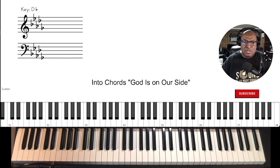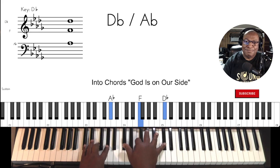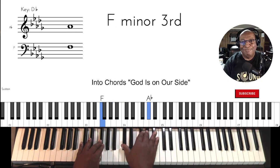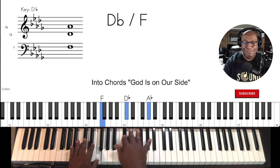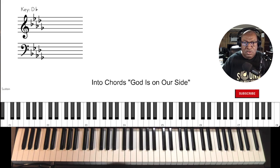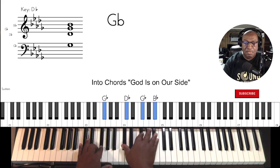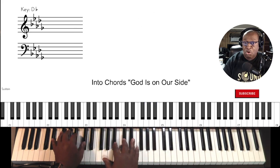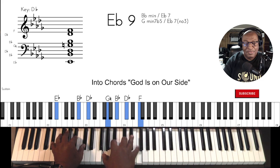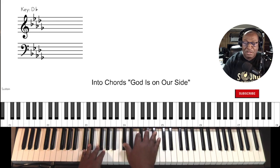This song uses a concept known as drop two in the intro of this particular song. Now what your ears are hearing is the highest note, the middle note, and the lowest note — sort of like a hymn. Now it breaks into a gospel chord. Back to the three-part harmony. Drop two.